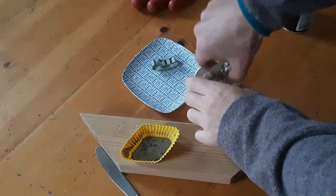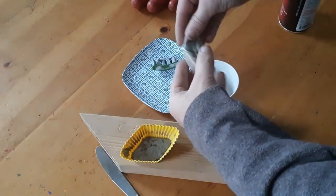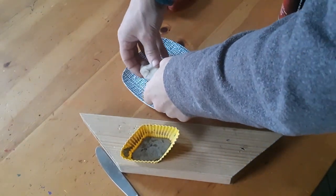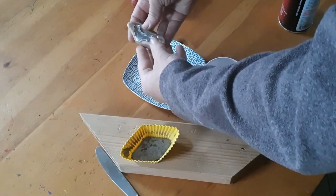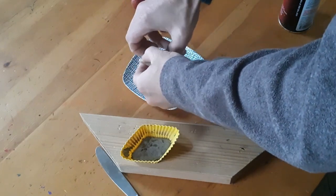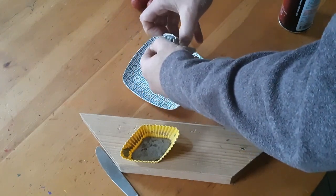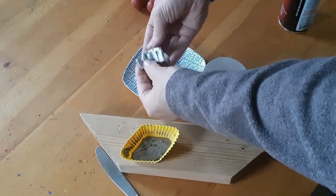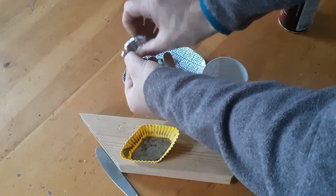After it is cooled, we are going to remove the low melt metal casting from the Impressive Putty mold. The Impressive Putty can handle temperatures up to about 200 to 205 degrees Fahrenheit — you can go higher by chilling the mold. And ta-da! There is our casting — Stonehenge in metal.